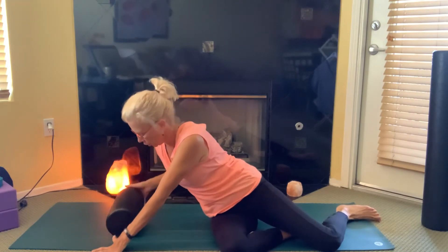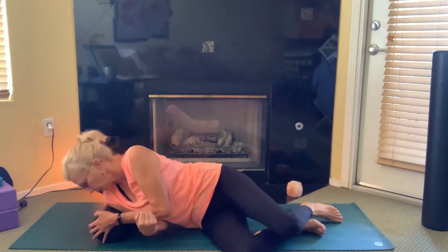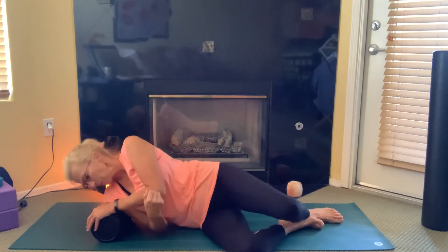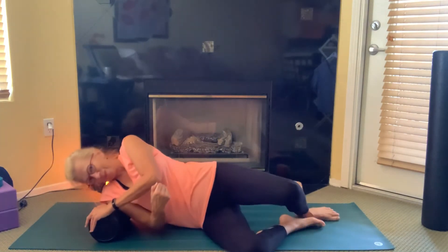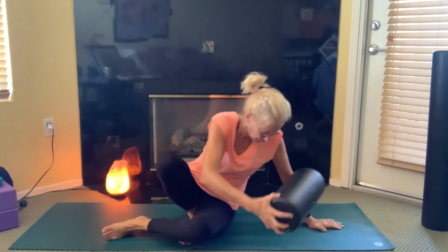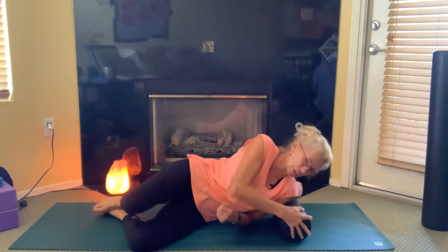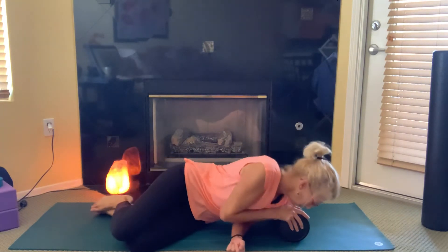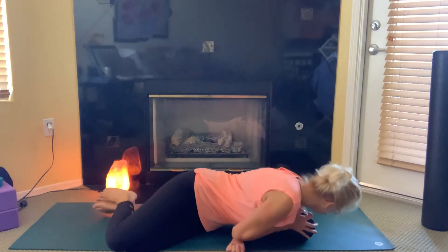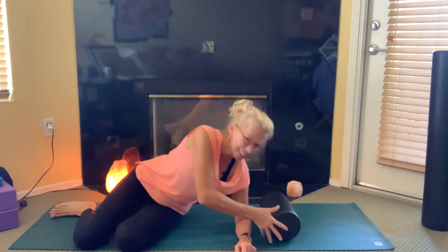Then we're going to work our way up into the shoulder. I'm just going to put my shoulder on it and rock it forward and back — not on the bones, it's on the muscles of the upper arm. And then do the same on the other side, just rocking forward and back. Hopefully you're finding some release there.